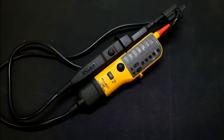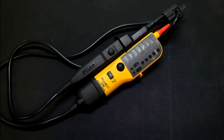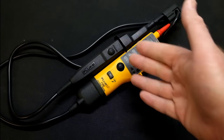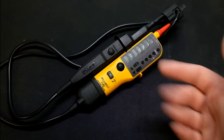Let's take a look at this Fluke T110 voltage tester. You get various models in this range. I chose the T110 because if I'm going to go with a T150 or one of those with a meter on it, I may as well use one of my existing multimeters. I want the probe to be basic, simple, and quick to use. The main thing the bigger models add is an LCD display, which isn't really needed here.